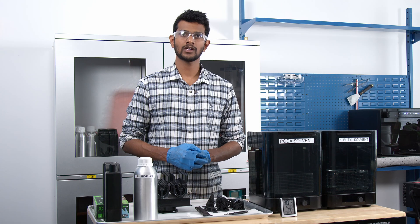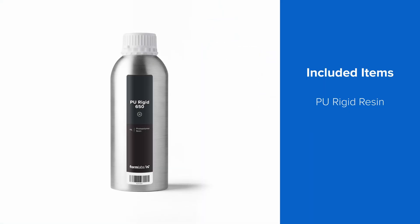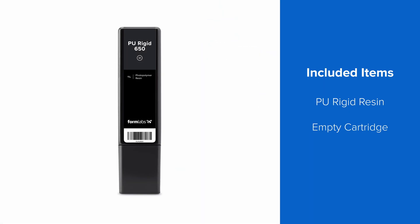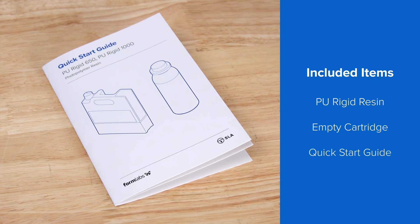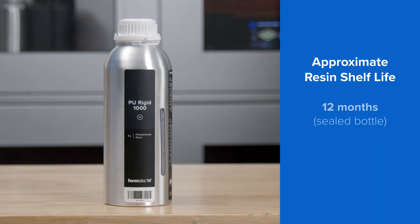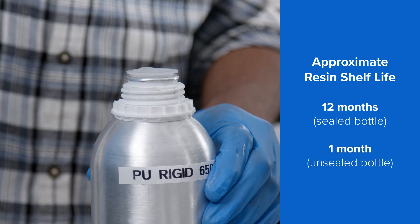When you first open up a PU-Rigid resin shipment, you'll find 3 items inside: the resin inside a sealed aluminum bottle, an empty printing cartridge, and a quick-start guide with instructions on how to print. The resin shelf life in an unopened aluminum bottle is 12 months, and about 1 month after opening the bottle.